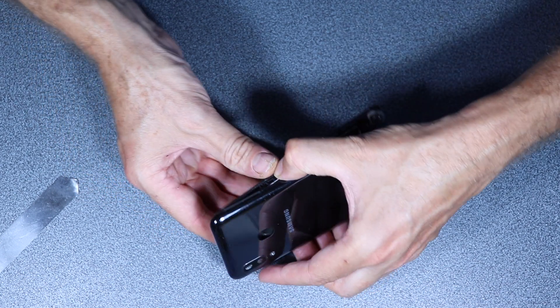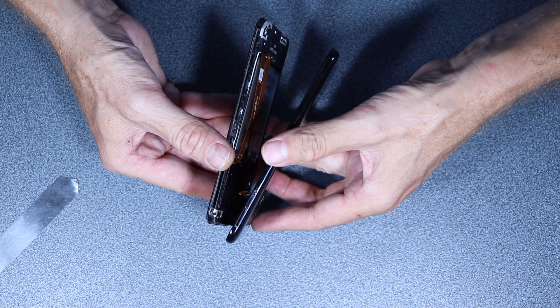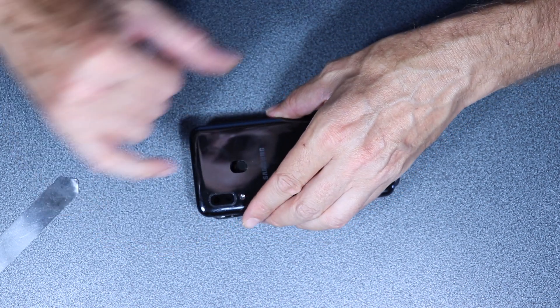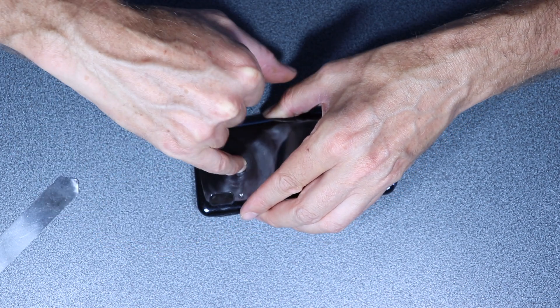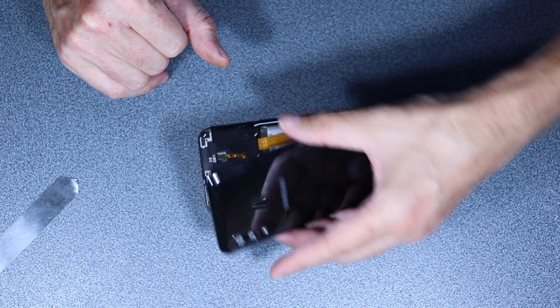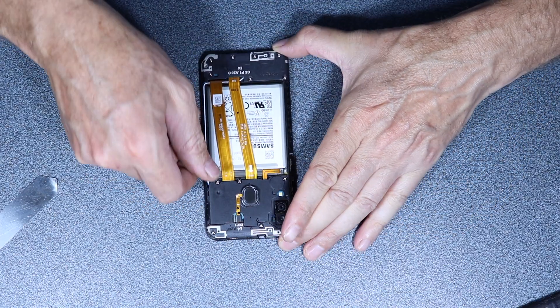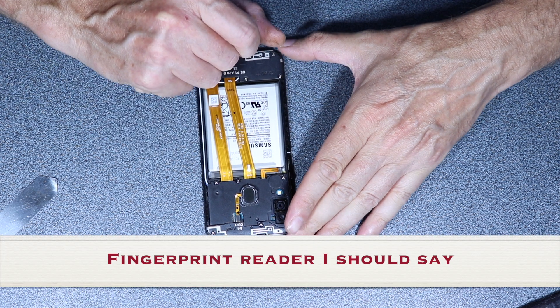Let's see what happens here — it's still attached to the back cover. Just gonna push it through just like so. All right, so we can start removing the home button here.